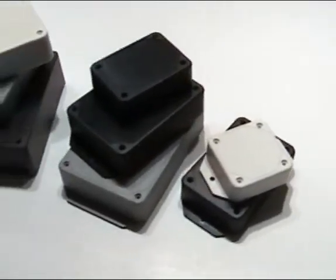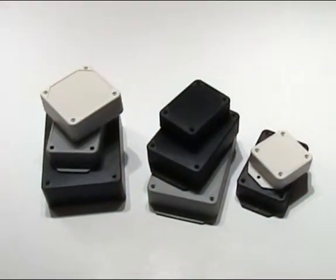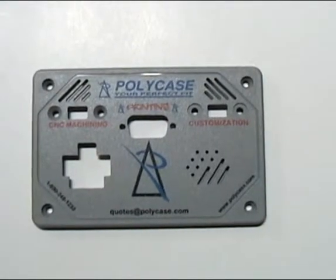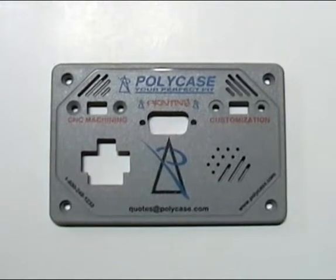Polycase's LP series may be the answer for applications that require a functional enclosure that has visual appeal. And remember, we print and machine all our enclosures to give you the perfect customized box. It's just one more way that Polycase is your perfect fit.